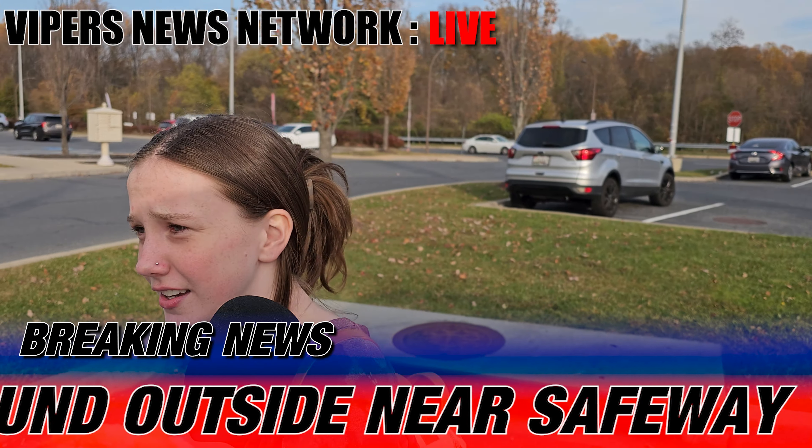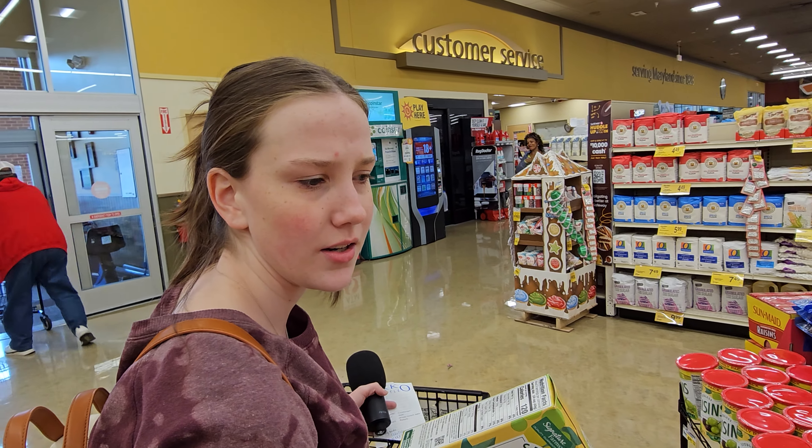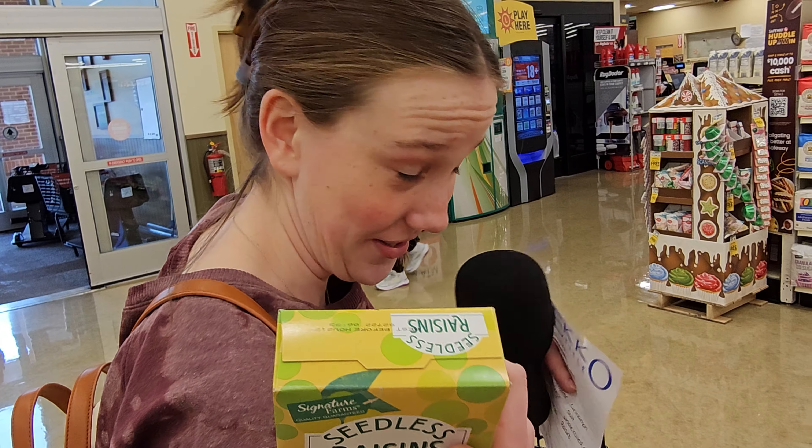All right, that's exactly what I'm doing. So what's the first ingredient? Raisins. Raisins is the first ingredient? Raisins, yeah.